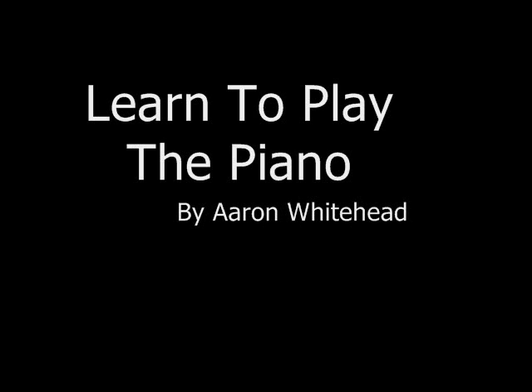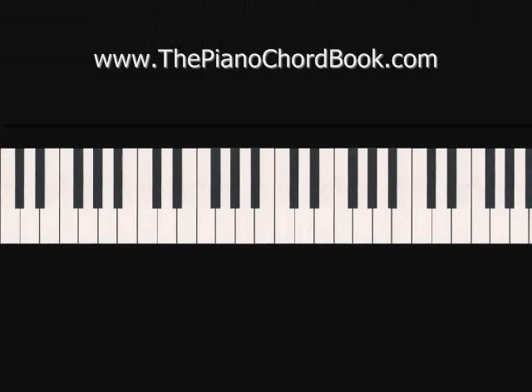Hey everybody, this is Aaron Whitehead. Welcome to Learn to Play the Piano. In this short video, we're going to focus on the song Haven't Met You Yet by Michael Bublé. And let's start by taking a look at the range of each hand.